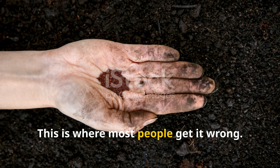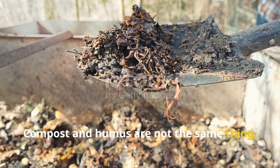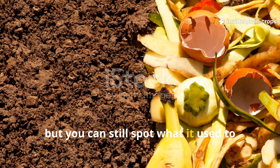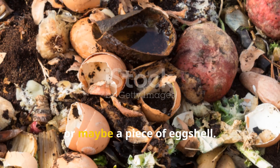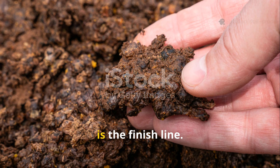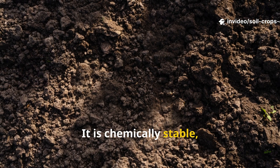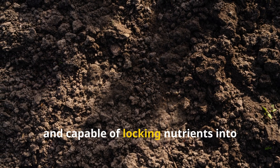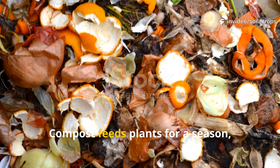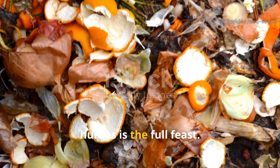Humus is not just compost — this is where most people get it wrong. Compost and humus are not the same thing. Compost is like halfway through the journey; it looks earthy, but you can still spot what it used to be — fibers of grass, bits of straw, or a piece of eggshell. Humus, on the other hand, is the finish line. All traces of the original material have disappeared. It is chemically stable, resistant to further decay, and capable of locking nutrients into your soil for years. Compost feeds plants for a season, but humus keeps enriching the soil season after season. If compost is the appetizer, humus is the full feast.